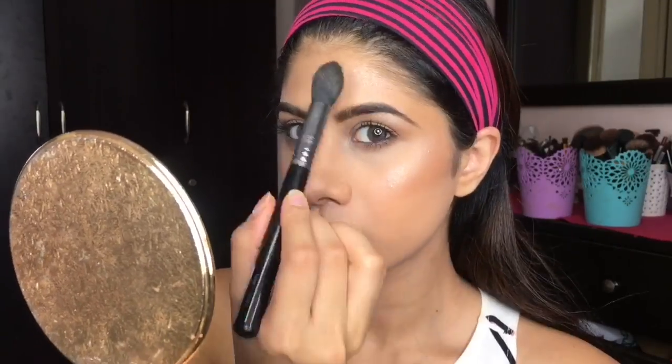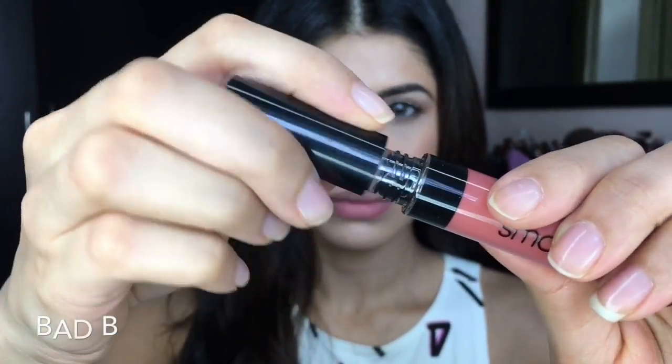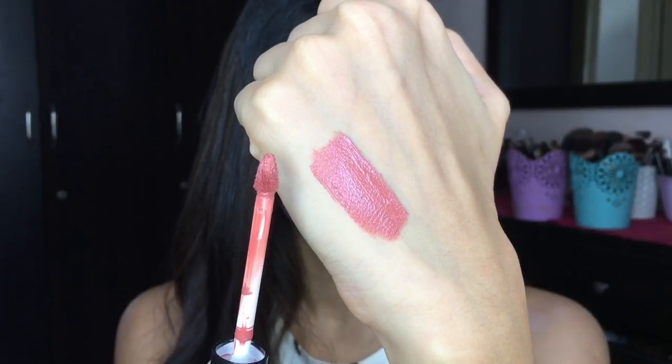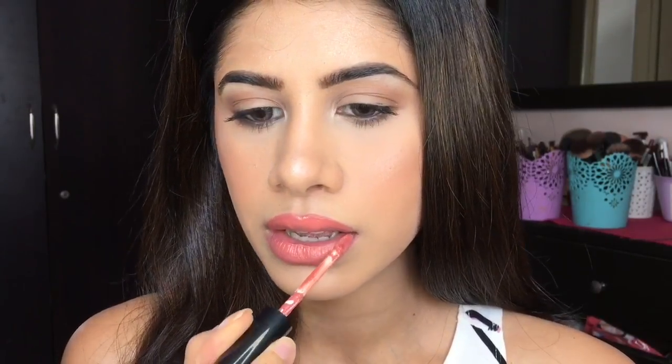So Smashbox has come out with the Be Legendary Metallic Lipsticks. This first one is Bad B — it's your everyday sort of pinky nude and you could totally wear this in the daytime. It's perfect for a day look. One swipe and it's got full pigmentation, which is really good. It's a very stunning, everyday lip color.